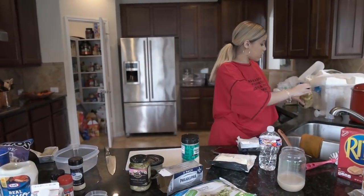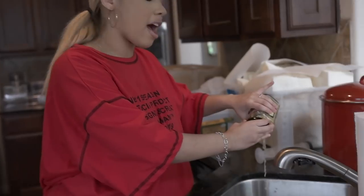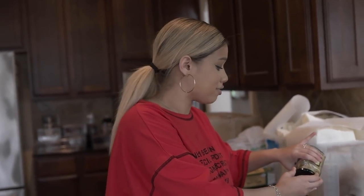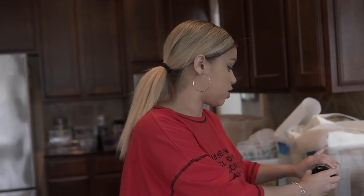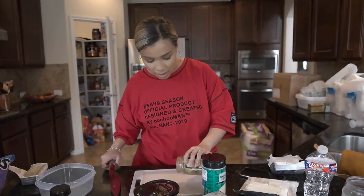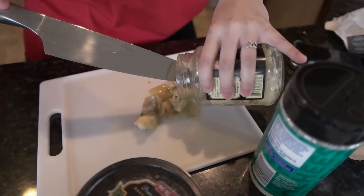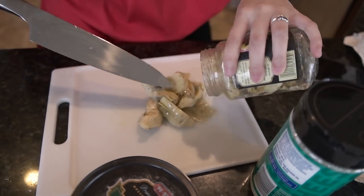I'm going to drain these — you don't need to rinse them, you just don't need all of the juice. Canned artichoke hearts are really salty, so you just need the meat. Go ahead and chop those up. You don't need a fine chop, just a nice rough chop. You do need to use all of them.